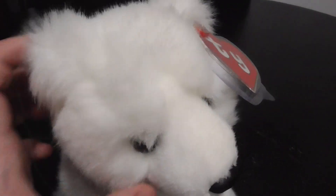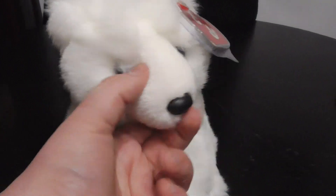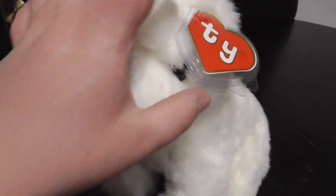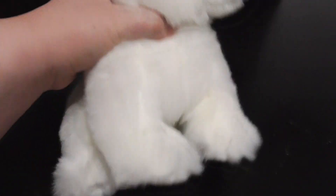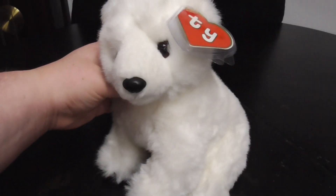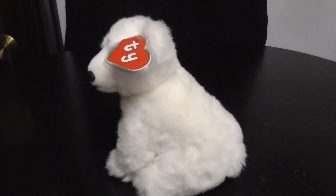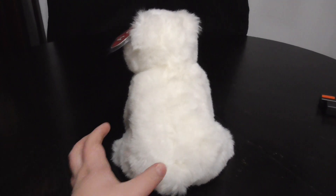Where's the face? Plastic nose and eyes, pretty sweet. He's pretty soft. There's the paws, pretty nice. Here he is like this, and like that — pretty sweet, pretty cute.